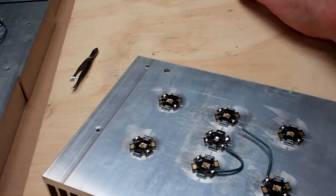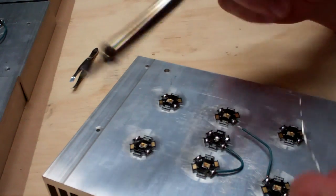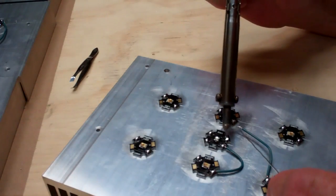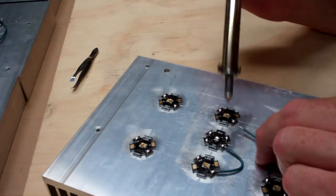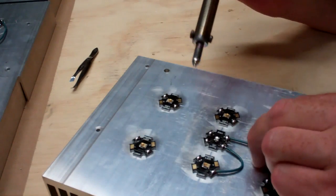It doesn't really work the best — it's not one that has a little squeeze ball on it — but I'm just going to real quickly add a little fresh solder to that one. You can see it beads up like a little mercury bead. Slide that sucker in there — there we go, much better.